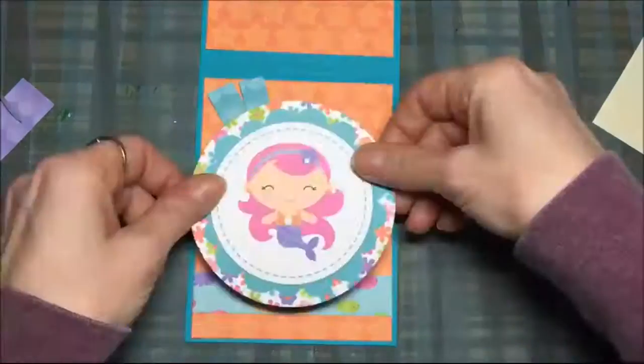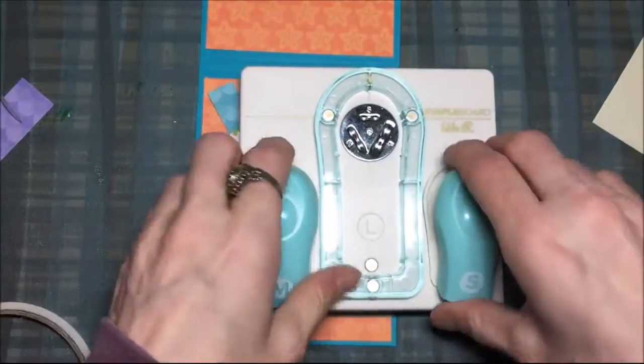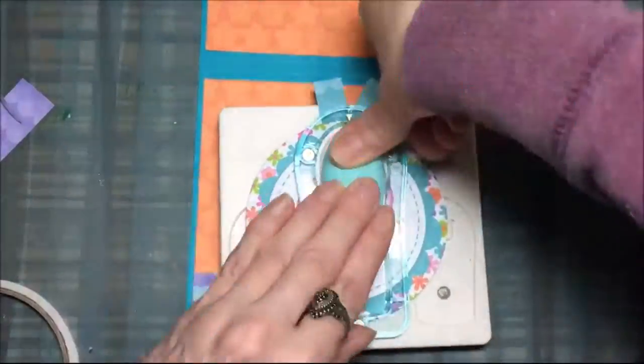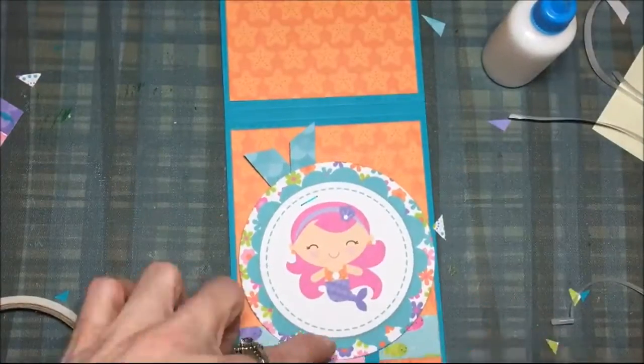Now I'm just deciding where I want all those little tidbits that I had cut out. That's the Memory Keeper Staple All Overboard and I'm going to use the small staples, so I'm positioning it where I want it and I just staple those little doodads up there. It's supposed to be like a little ribbon but I used paper instead of real ribbon.